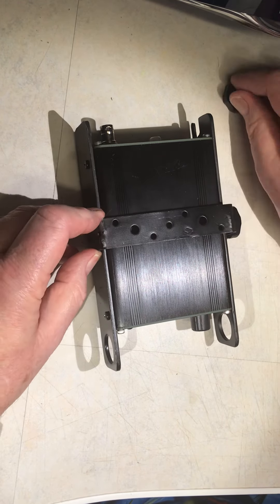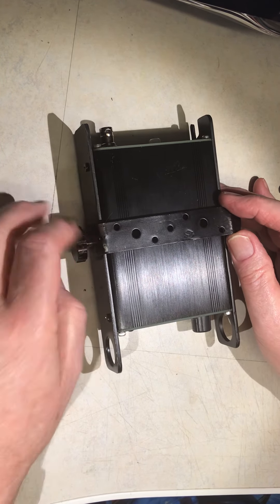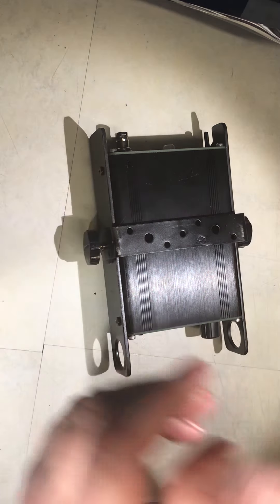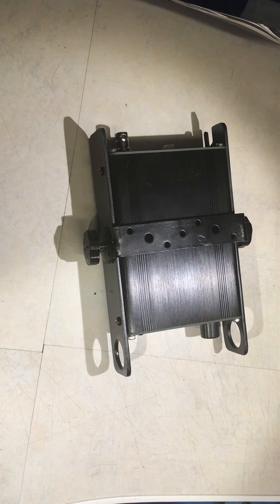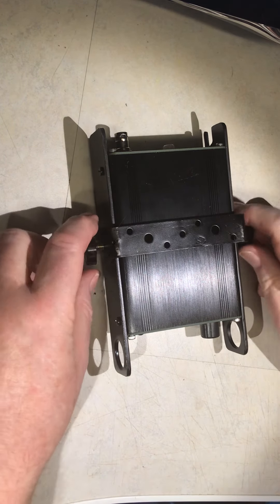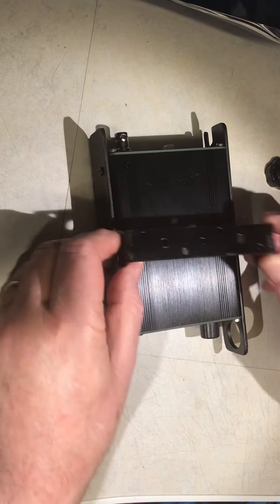I'll just draw it in like so, using a bit of button strip — like that. Taking the noisy metalwork out of the way, I made a simple wire bracket for use in the shack.